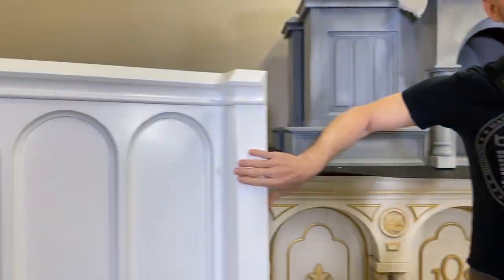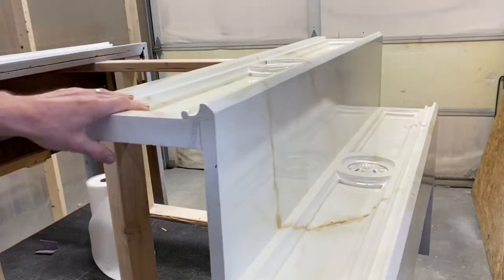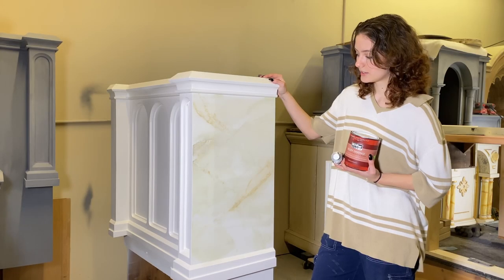And then eventually we are going to get to this, which is a background color, and then that becomes this right here — this marbling effect. It's called faux finishing, and we're going to be bringing that to you.